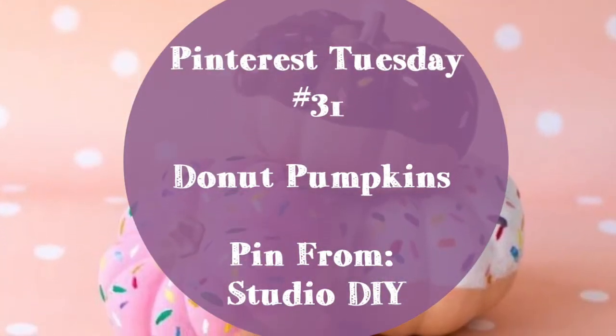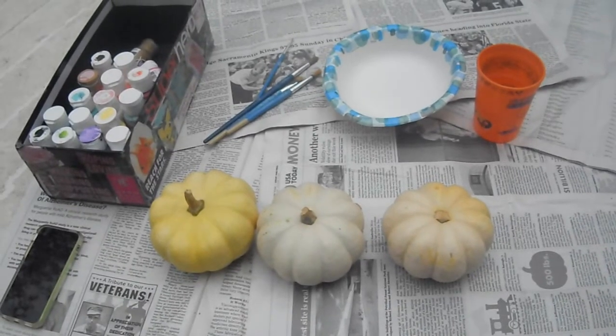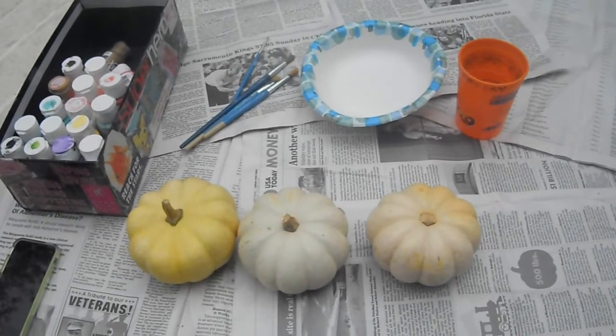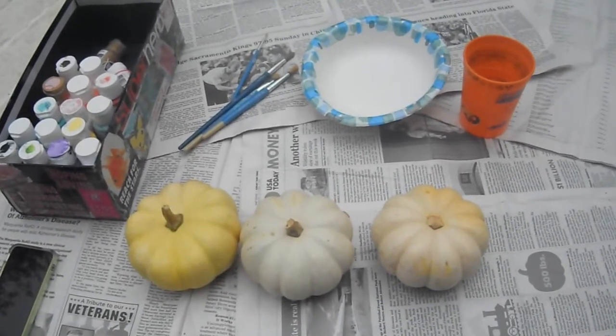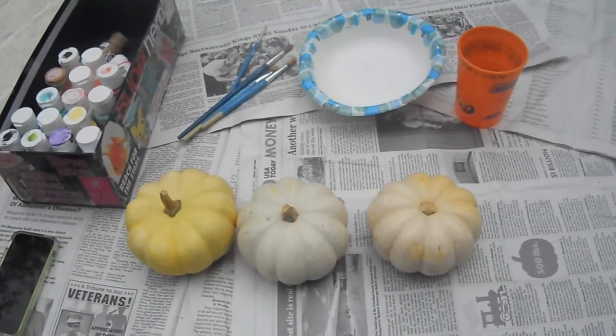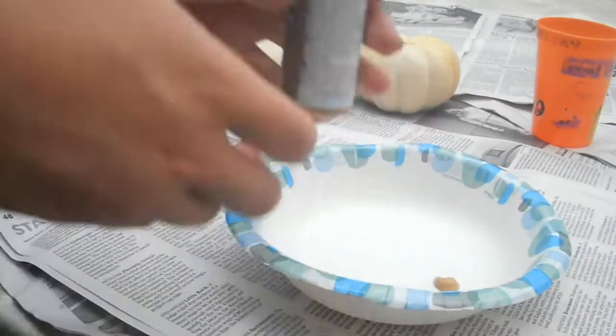Hey guys, so today we're going to be making these super cute doughnut pumpkins that I found on Studio DIY. What you'll need to make them are mini pumpkins, some different colored paints, some assorted paint brushes, a little paper plate, a few cups, and a cup of water to wash your brushes.